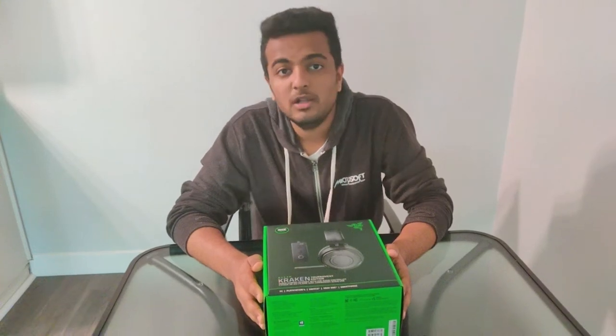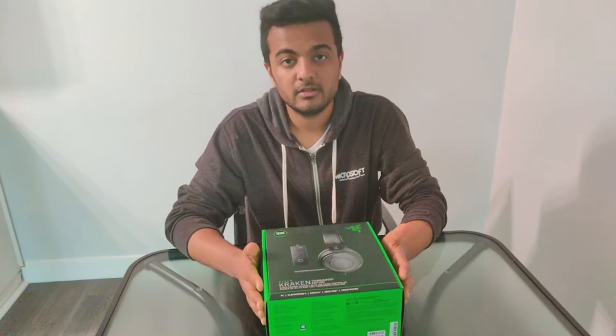Hello all and welcome back to a new unboxing video. This is Keithul Patel and today we have a great product by Razer, so let's start the unboxing without wasting time.